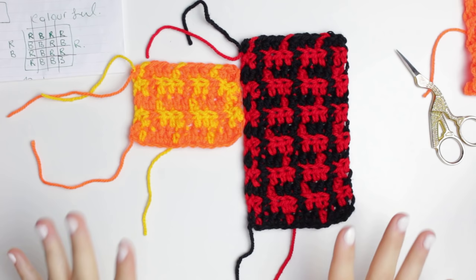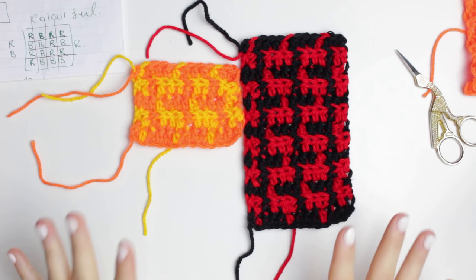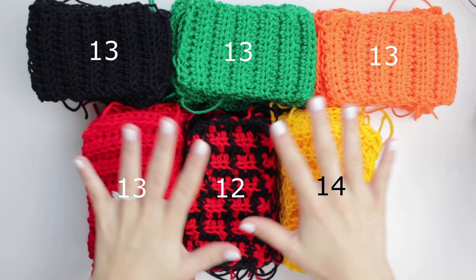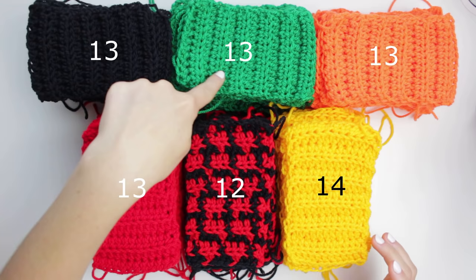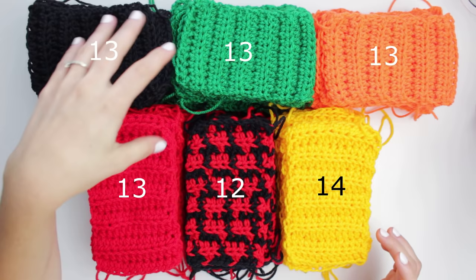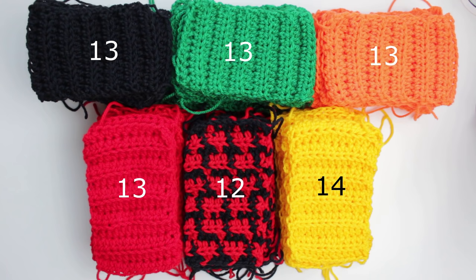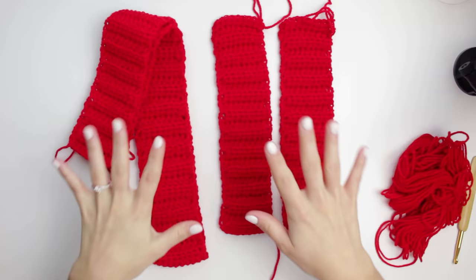I now have all of my rectangles completed. For the orange, green, black, and blue — I have 13 rectangles in each of those colors. For the red and black mosaic, I have 12, and for the yellow one I have 14. I divided them based on how I wanted the colors spread. In total, I have 78 rectangles.